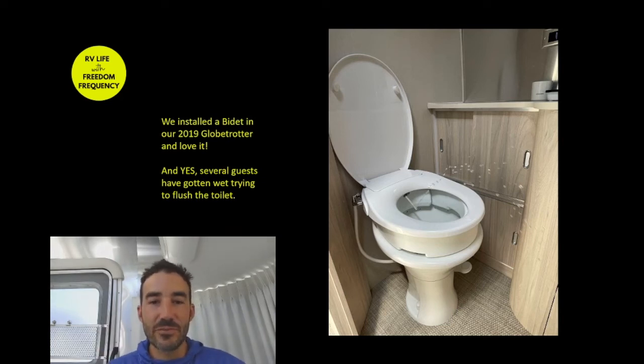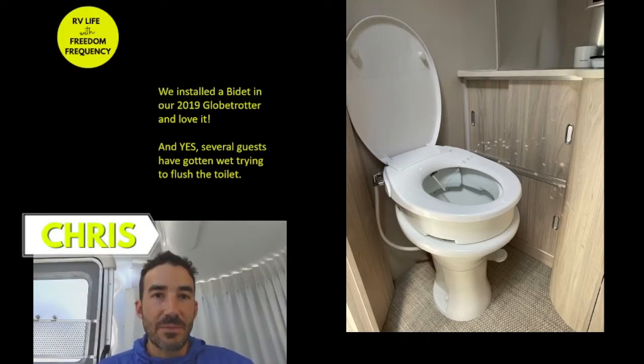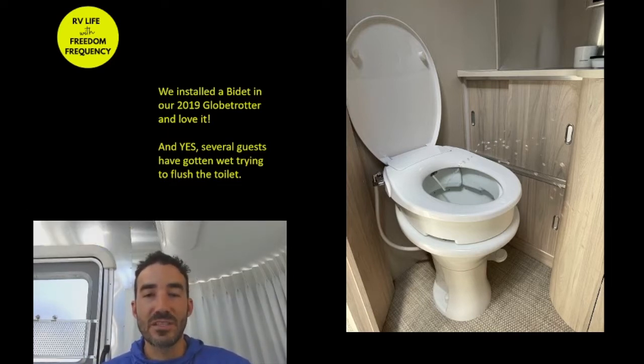Hi, this is Chris from Freedom Frequency. Today I'm going to show you my favorite upgrade we did to our 2019 Globetrotter. It's also the first upgrade we did.